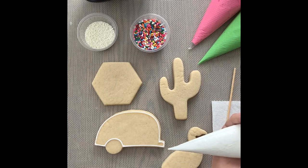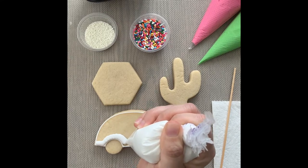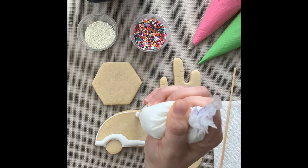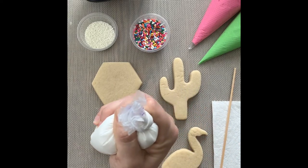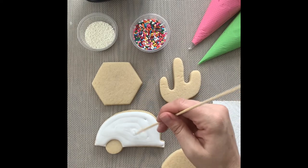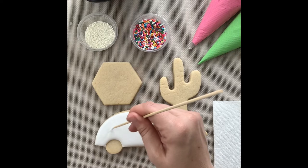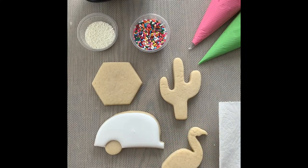Now that the outline is done, I'm going to flood it. To flood, get close to the cookie again and apply more pressure so the icing stacks up on itself — it's a thicker application, and that's okay, because we need that so the icing will settle. I'm pushing that stack of icing around the entire cookie and filling all the way in. Don't be afraid of using too much icing. Take your scribe tool or skewer to settle everything out, clear any lines, and pop any air bubbles. You can also give the cookie a little shake to get everything nicely settled.